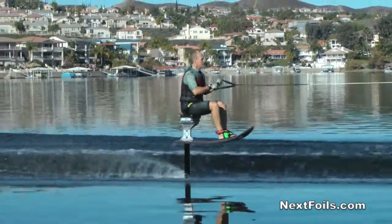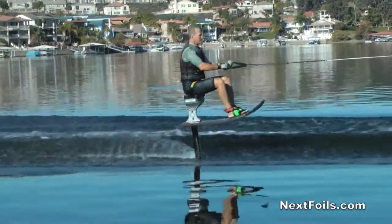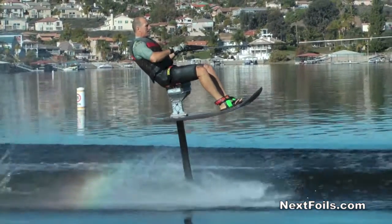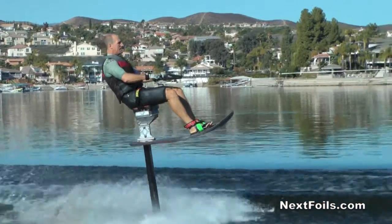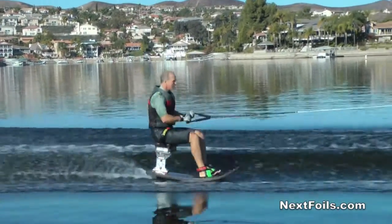Tony's going to show you a real important part of doing a skidder here. When you bring that up, you don't want to jump it. You want to just manipulate that thing right on top of the water and get that zero angle of attack. Keep your shoulders back, really stay back. Push down on your toes, lift up on your heels, and really think of that zero angle of attack. Your feet and that front wing are always at the same angle.